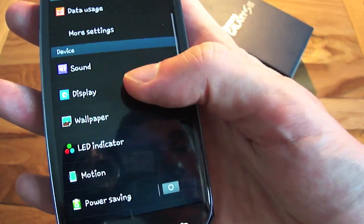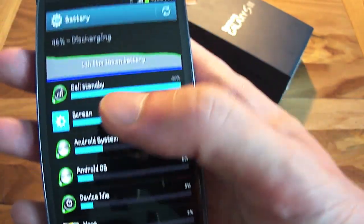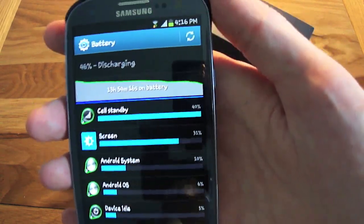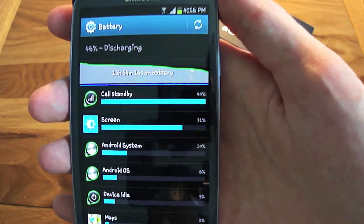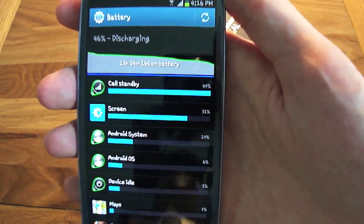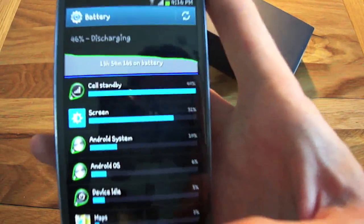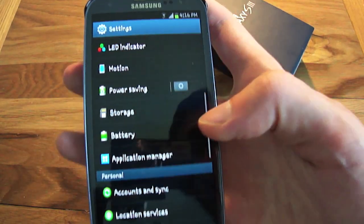Let's go into the battery. You can see how much power is being used by various applications. As I mentioned in my unboxing video, I was a little concerned about battery life because Android phones have let me down in the past. But after using this phone for just over a week, I've been really impressed. The battery life is brilliant — for anyone reluctant to buy this phone because of battery, it's not something you need to worry about.